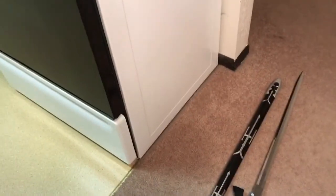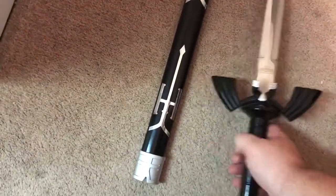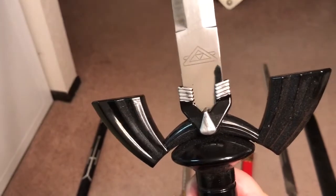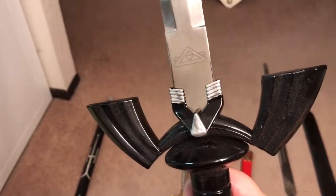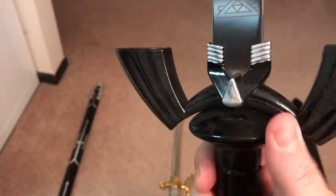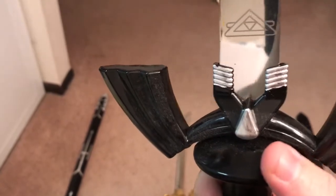I'll show you my other variant of the Master Sword that I picked up a few years ago — actually at the same time I picked up my ED-209 replica that I showed on the channel. I picked this one up at Wizard World Comic-Con. This one's got a little more rounded blade in the middle, and then it swoops up for the guard.